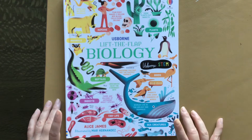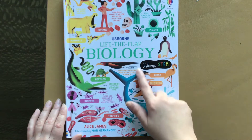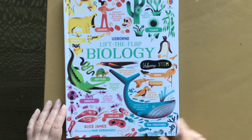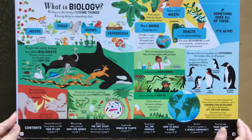Hi, welcome to Books with Laura. Today we're talking about the Usborne Lift the Flap Biology book, part of the Usborne STEM series. Really lovely illustrations by Mar Hernandez. I like the rainbow effect we have going on here.